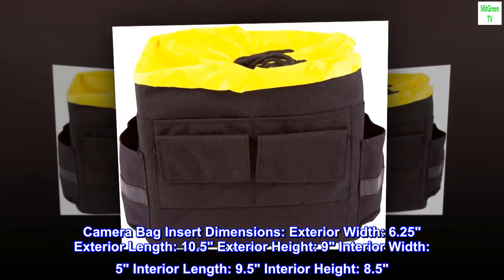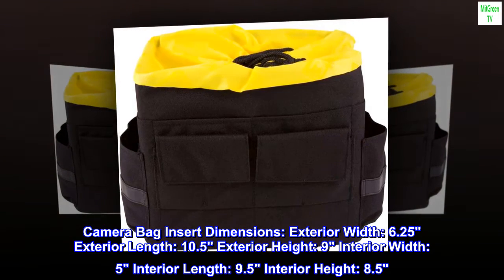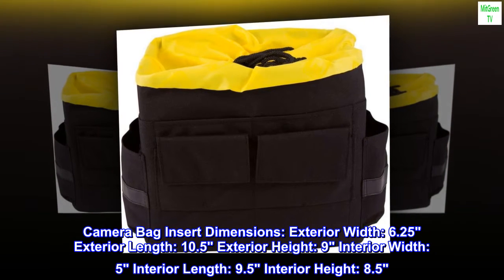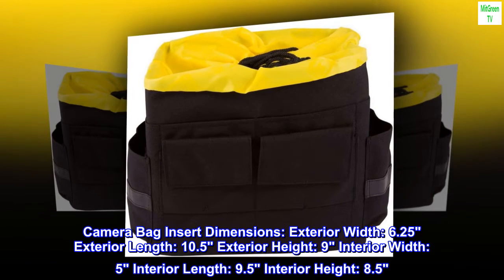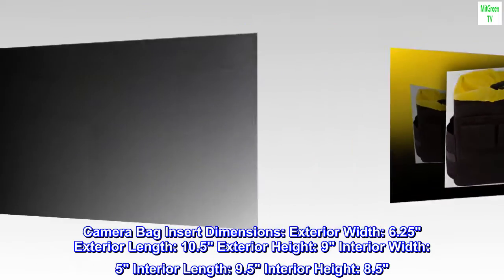Camera bag insert dimensions: exterior width 6.25 inches, exterior length 10.5 inches, exterior height 9 inches; interior width 5 inches, interior length 9.5 inches, interior height 8.5 inches.